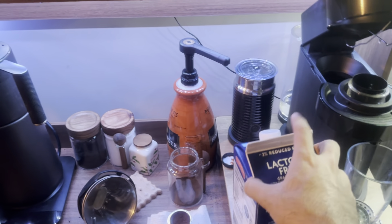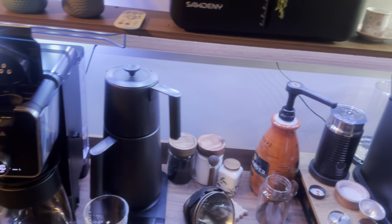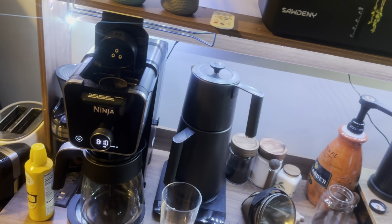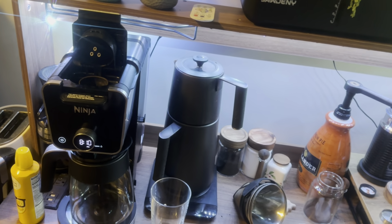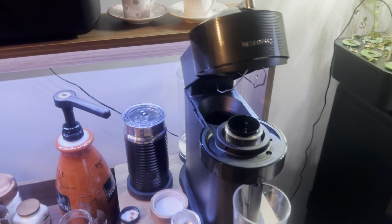Hi guys, I hope you are doing well. Today I want to review two coffee machines. One of them is the Ninja, it's around $230 or with discount $170, and this one is the Nespresso Vertuo.